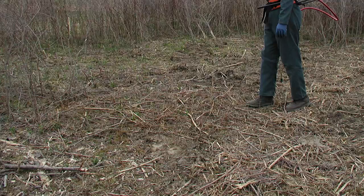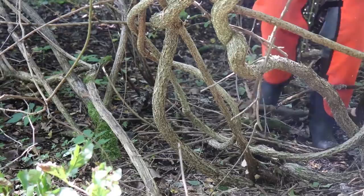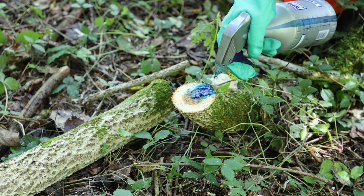Large areas of invasive shrubs can be efficiently cut with mowers and followed up with herbicide treatments to the stumps. Cut stump treatments are also useful for managing invasive vines such as oriental bittersweet, which climb into the canopy and can be difficult to reach with foliar applications.